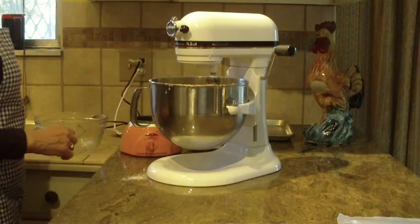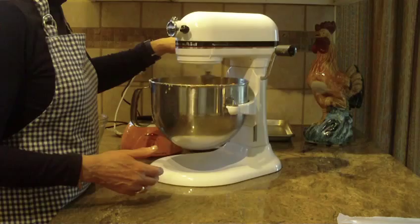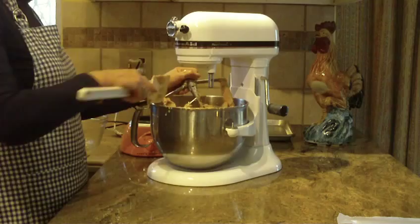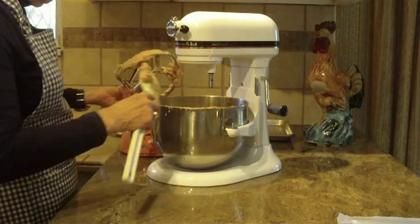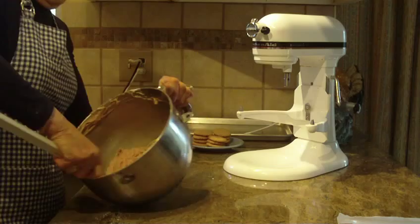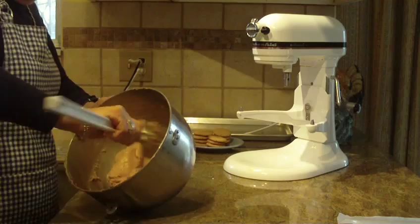I like to beat it until it really cleans the whole sides of the mixing bowl — you'll know it's well combined. It'll form a solid cookie ball, and the bowl will be almost completely clean. I'm just going to clean off my paddle here, take the excess off, and set that aside. With my spatula I'm just going to make sure everything has come together, and this is what the cookie dough will look like.